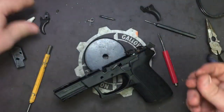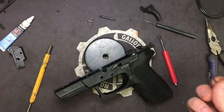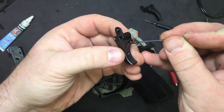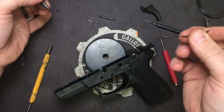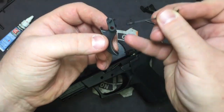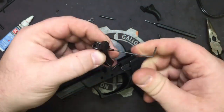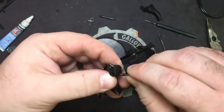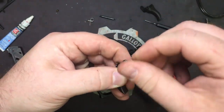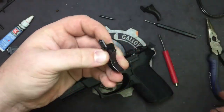Now we're going to take our trigger. Because everybody's tolerances are slightly different in a mass produced pistol, the 5/16ths set screw goes in the top. But the reason we did a 5/16ths and the 3/16ths — if you find that you need more over-travel adjustment, you can flip the screws. For now we're going to go ahead and put our 5/16ths pre-travel screw in — I like to start it about that far out, that usually gives you a good starting point.